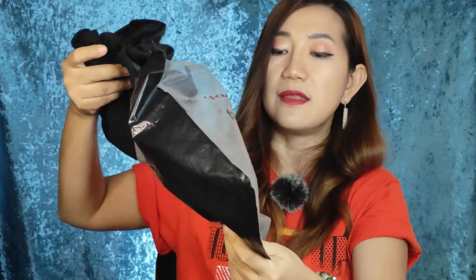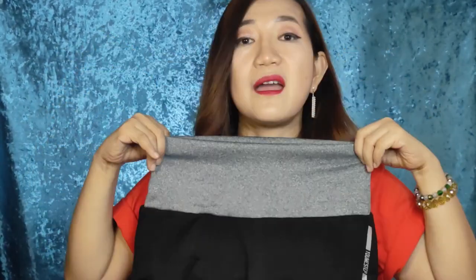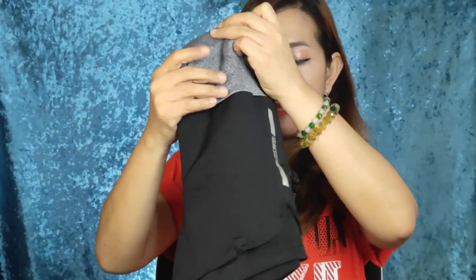All right, so you want to see the other color? Let's put this aside — I'm not going to throw it. Let's take the other one out. This one is in gray color. So this is the short of the gray one, and yeah, it also has leggings inside. It's high waist — it's got a rise on the waist. I hope it fits me well.